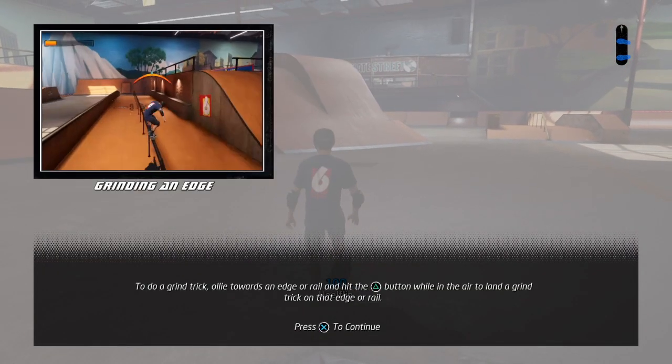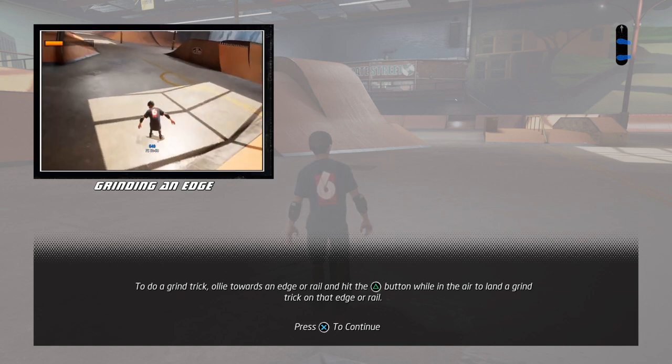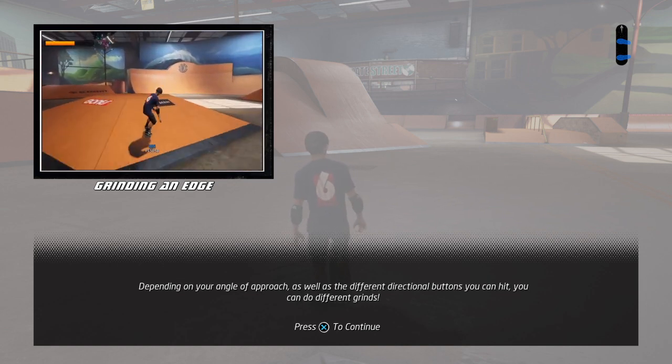Let's learn how to do a grind trick. Ollie towards an edge or rail, and hit the grind button while in the air to land a grind trick on that edge or rail. Depending on your angle of approach and different directions...